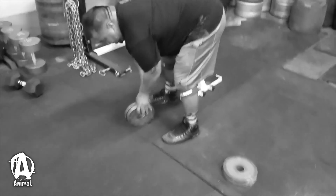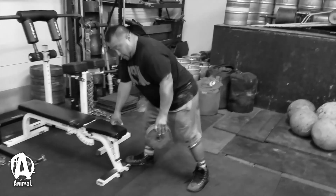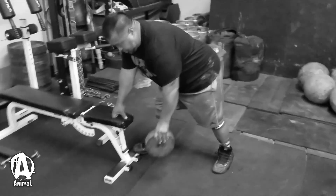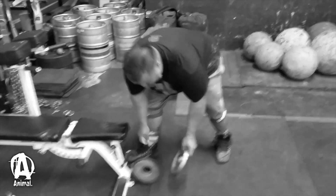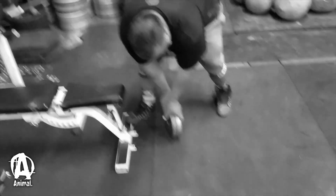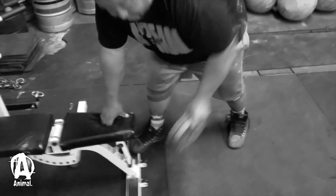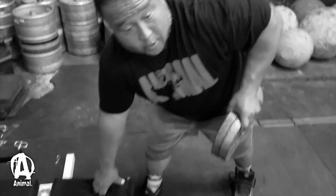Another exercise you can do is some one-arm rolls. Kind of just step back, apply fingertip pressure, and try to hold this. You don't want these plates sliding back and forth, so you've got to really clamp down, apply that fingertip pressure, and do some rolling motion like this, making sure it doesn't slip.